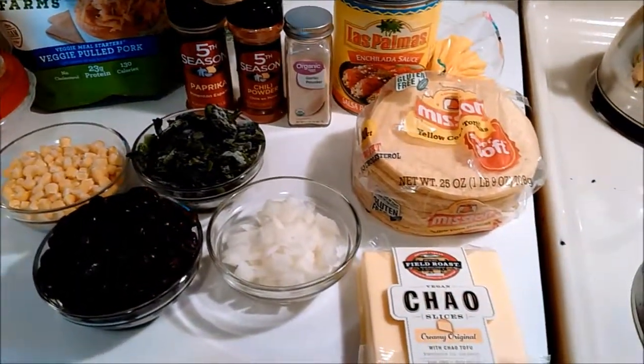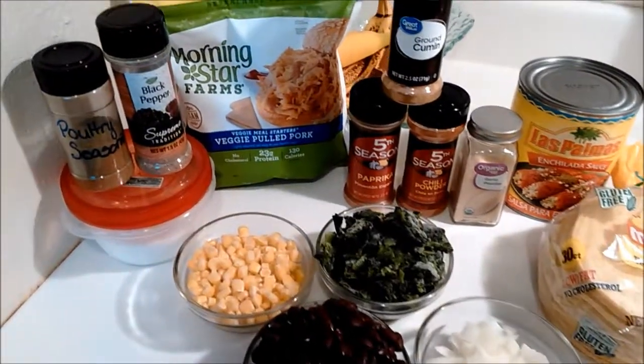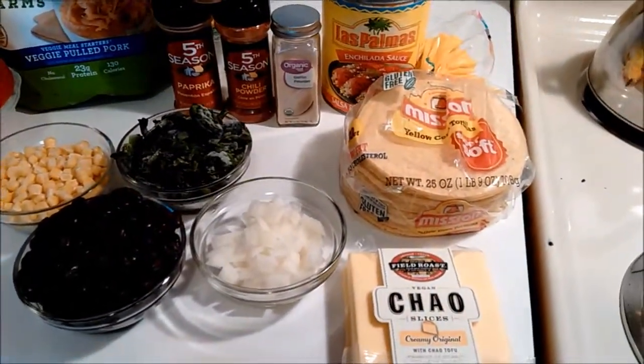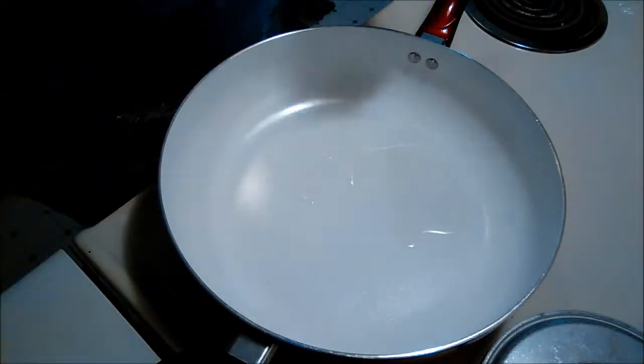We've got poultry seasoning, salt, pepper, cumin, garlic powder, chili powder, paprika, frozen corn, frozen spinach, canned black beans, onion, chow cheese, corn tortillas, canned enchilada sauce, and of course the Morningstar veggie pulled pork.